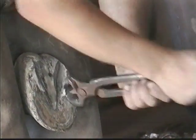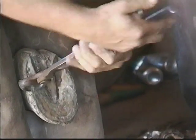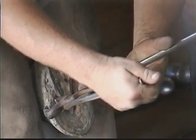Horses' hooves grow like human fingernails, so the horses need to be refitted on average every ten weeks.